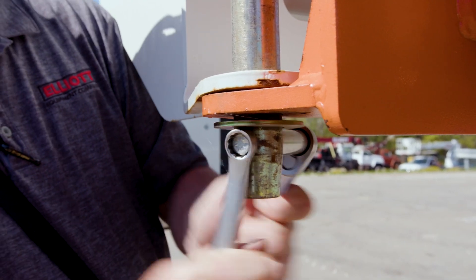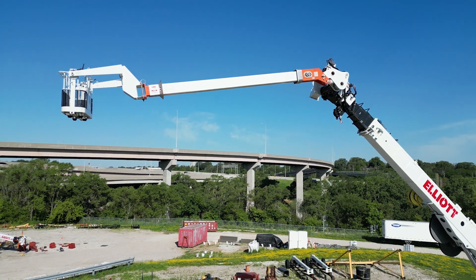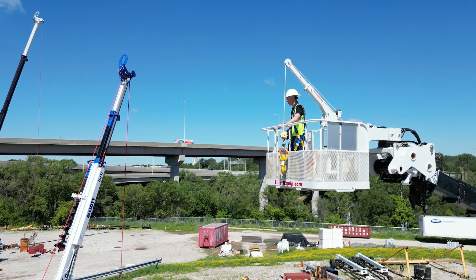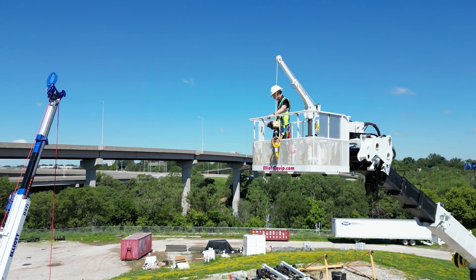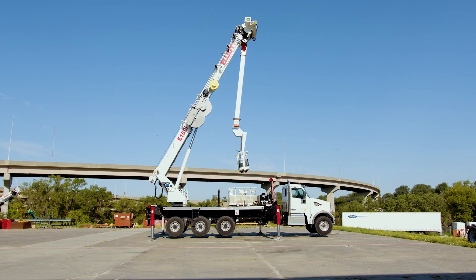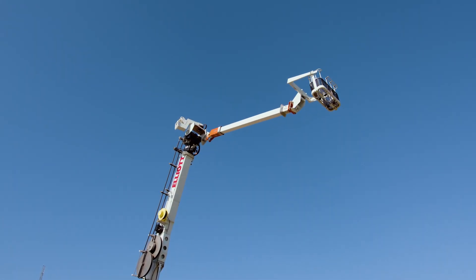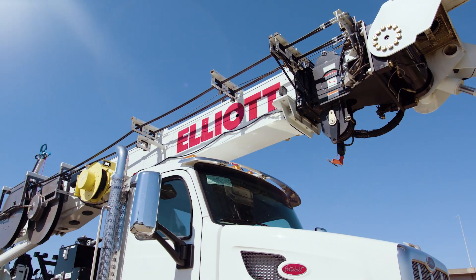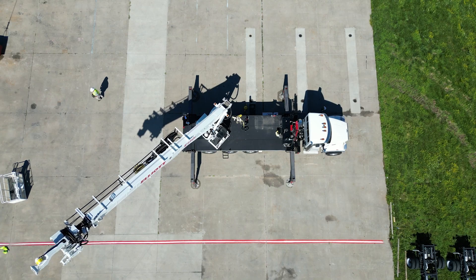The machine features a hot-swap interchangeable boom system, allowing you to switch between modes quickly and easily, adapting to the work at hand. In the 150-foot construction aerial mode, you can swap the fiberglass upper boom for a steel version, giving you the same over-center access capabilities with a rugged steel boom. Its versatility and power make it an ideal choice for any construction site.